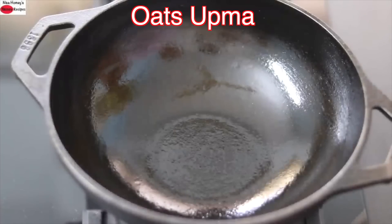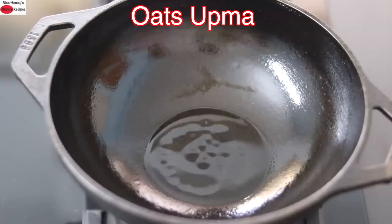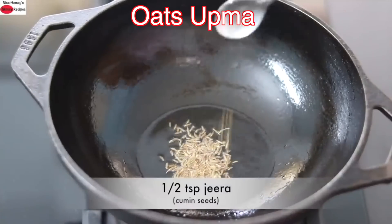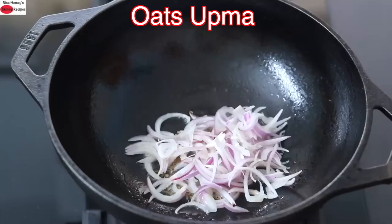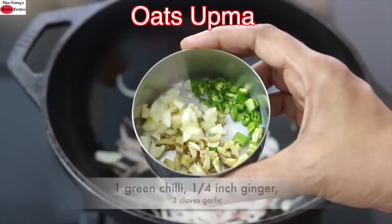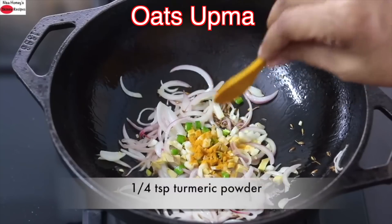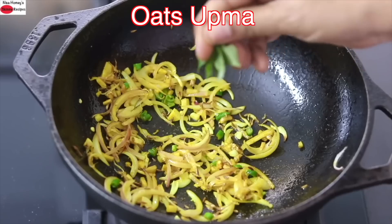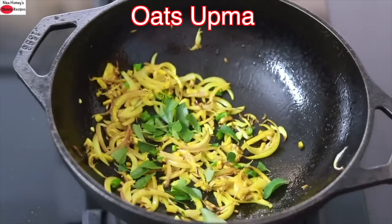I'm heating my cast iron kadai with two teaspoons wood pressed coconut oil — you can use any locally sourced wood pressed oil or desi ghee instead. Once the oil is heated, add in half teaspoon jeera (cumin seeds). Once the jeera splatters, add in half onion, finely sliced. I have finely chopped one green chili, three cloves of garlic and one-fourth inch of ginger — adding it into the onions. One-fourth teaspoon turmeric powder, give it a good mix. Allow the onions to sauté until transparent, then add some fresh curry leaves. I like to use curry leaves as they are a good source of iron and folate.